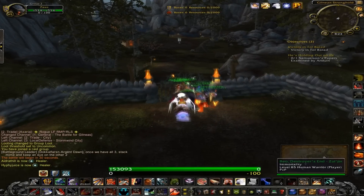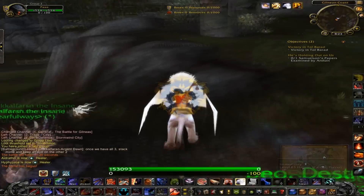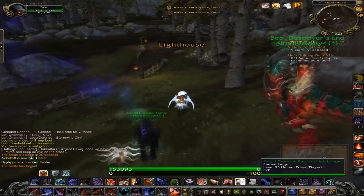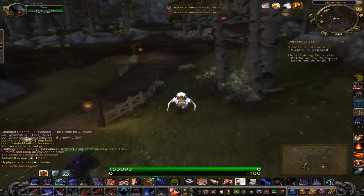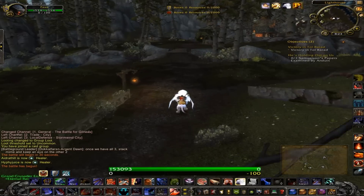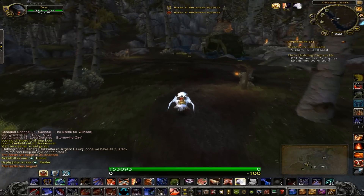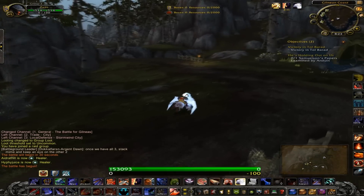Hello again everybody, welcome to a new bit I'm doing — BG Tips. This one is for Battle for Gilneas, and it's going to be a quick tip to show you how to get Waterworks almost every time. Let's check this out real quick.